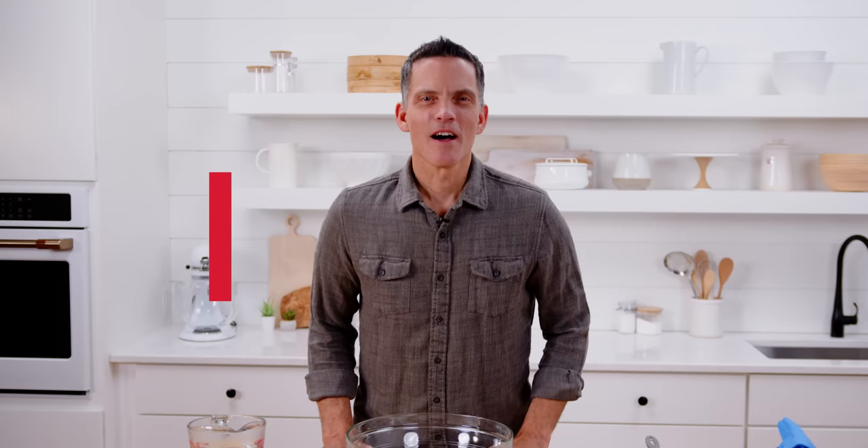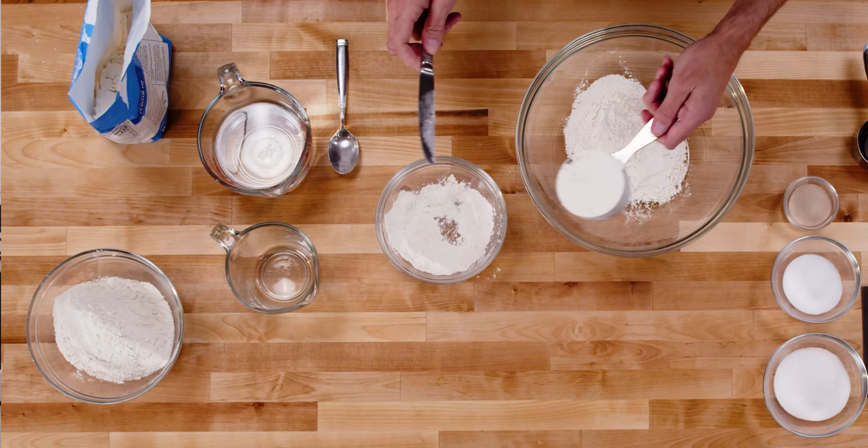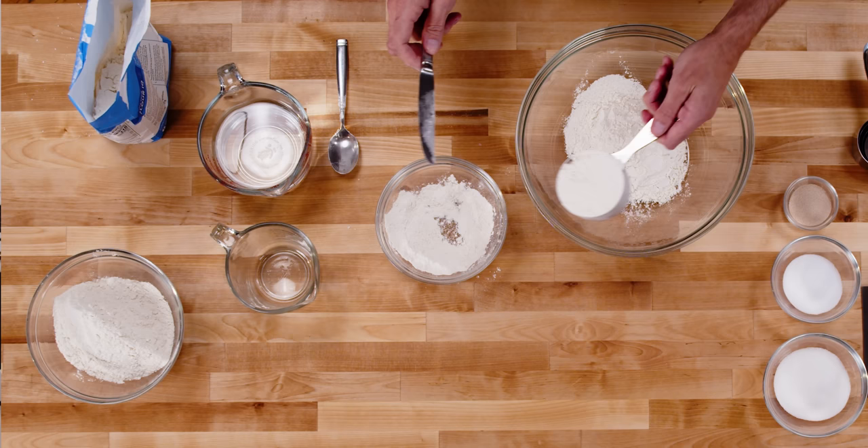Okay, so let's mix this bread. Today I'm measuring the ingredients using cup measures — it's what most of us have, it's what I grew up with. As a professional, I tend to use a scale predominantly, but today we're going to use cup measures because I think that's what everybody has. And I'm going to show you how to do that in the most accurate way possible.